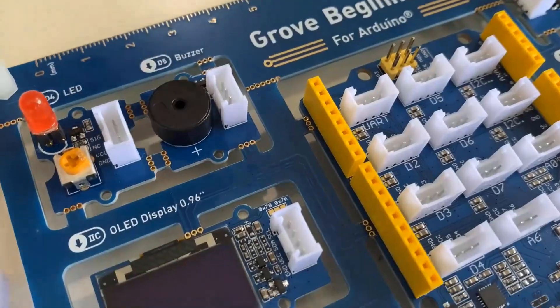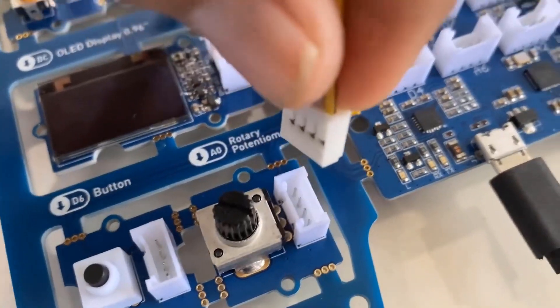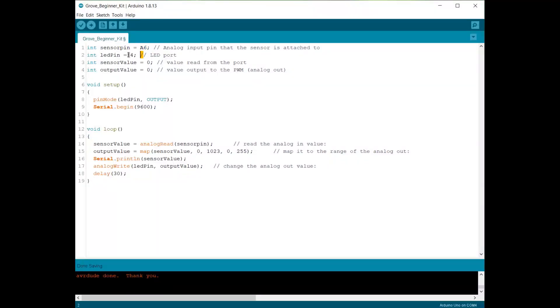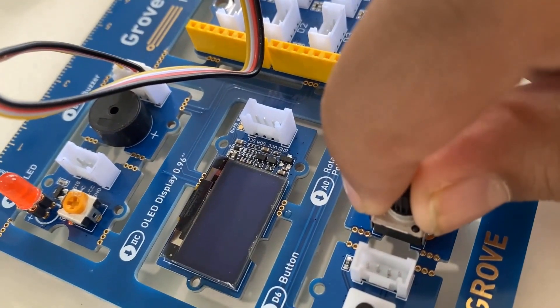Now we will see the buzzer experiment. Connect the buzzer to the D5 pin and use the potentiometer to increase the sound intensity. The sensor pin is defined as A6 and LED as pin 4; sensor value and output value are initialized to zero. We map the sensor value from 0–1023 to 0–255, and this is also printed on the serial monitor. Upload the code, and when you rotate the potentiometer the buzzer produces more and more sound.